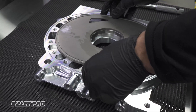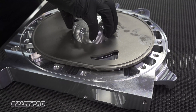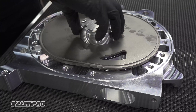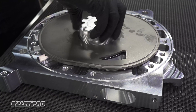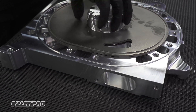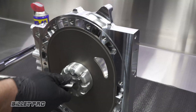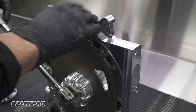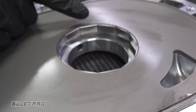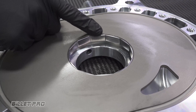Now take the locking ring tool, insert it into the centre, and with one hand hold the insert aligned. Thread the tool and insert into the plate — always first install the insert by hand. Notice here how the locking ring sits approximately one millimetre below the surface of the insert. This is the correct installation.